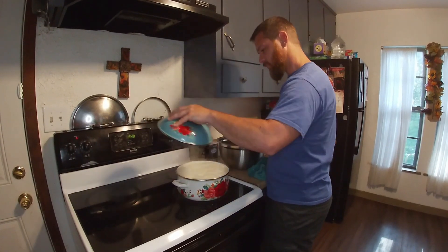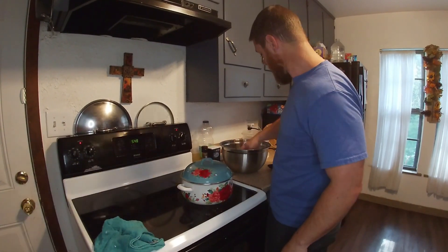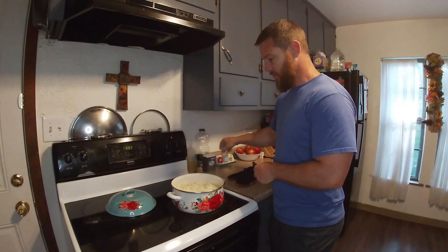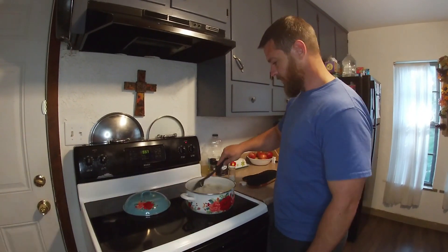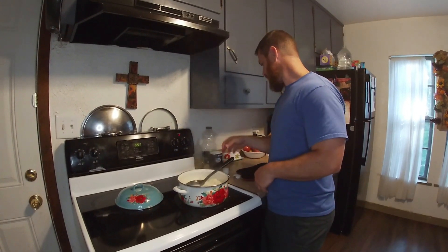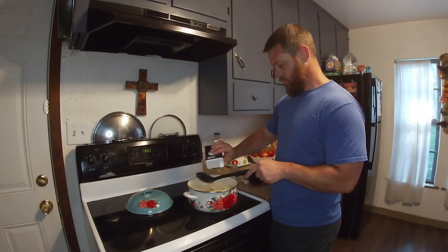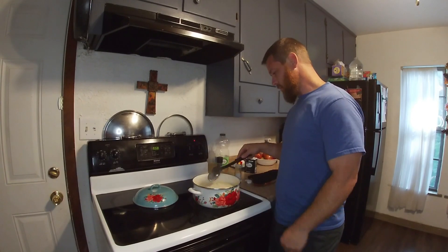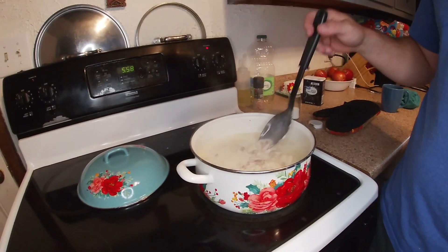Once you get all your dumplings in there, you just reduce the heat to a simmer, cover it back up, and let it cook for about 15 minutes. Don't stir it until you let it cook. They're done — check this out. Now you just stir in a little bit of salt and pepper to taste, and you are good to go. All right, that wraps it up. There it is — pretty as a picture. I appreciate y'all watching and we'll catch you next time.